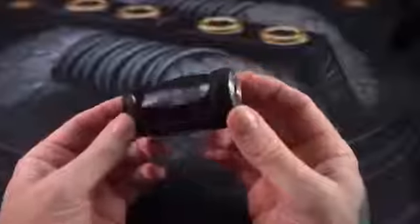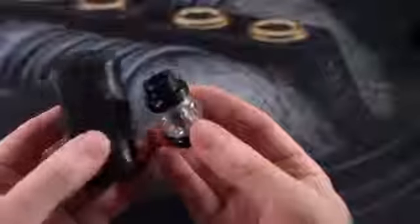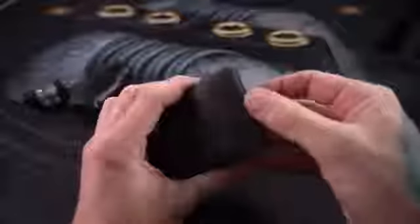Alright, what's up everybody, Grim Green back here today. Thank you so much for joining me. We're gonna hang out with this GeekVape Aegis Mini for a little bit. It comes in a kit with the Cerberus sub-ohm tank, which we've talked about in the past, so I'm not going to spend much time on that, but we are going to set that up later.